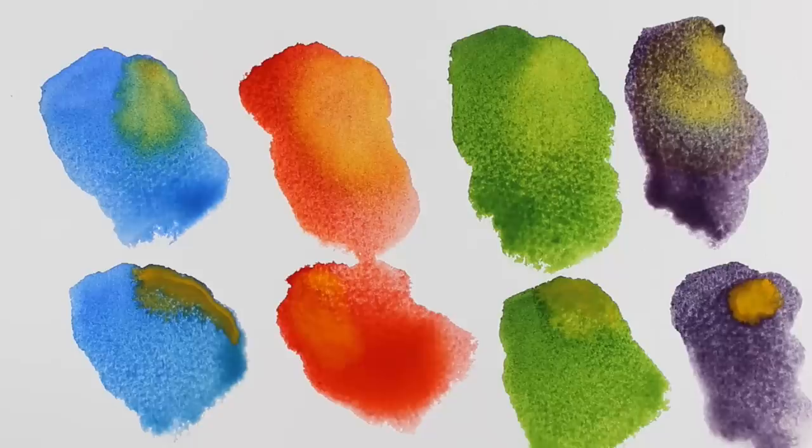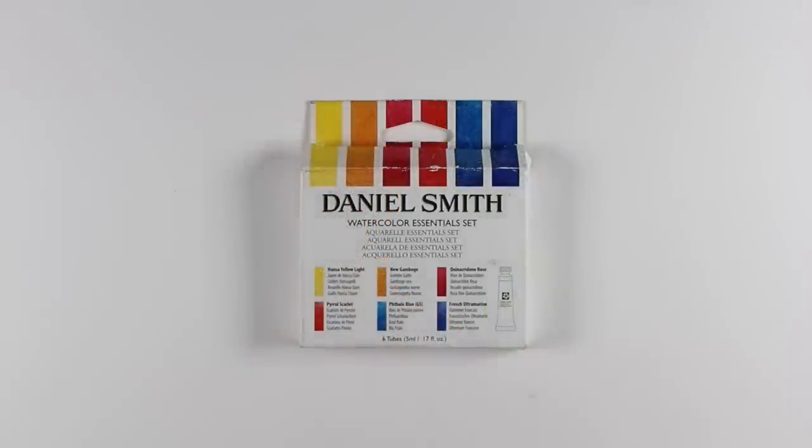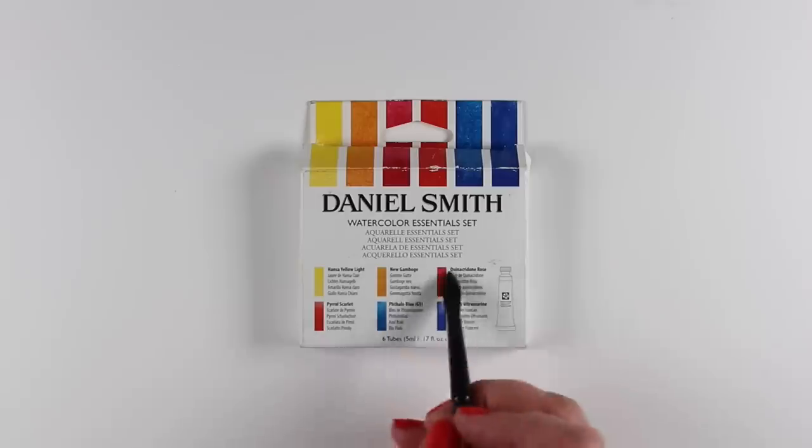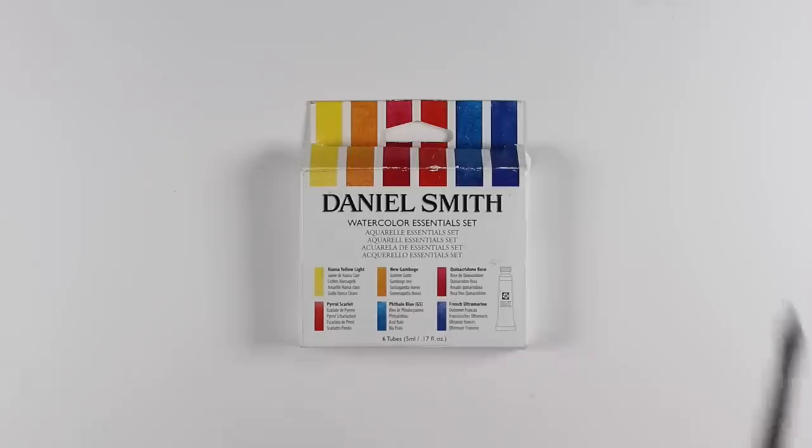Lots of these colors are also going to be on my dot card — I'm redoing the dot card. Look how gorgeous that is! The one on the top is the Nickel Azo, bottom is New Gamboge. I've said for years that the best set to start with is the Daniel Smith Essentials. It has two yellows, two reds, two blues — a warm and a cool — and mixes an enormous range of colors. You can mix all kinds of stuff with just these six, and a bunch of my classes are based on this set.